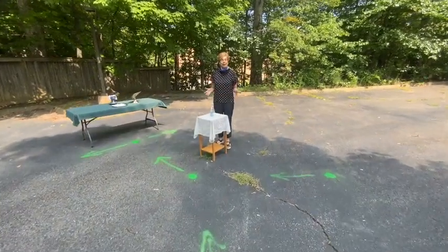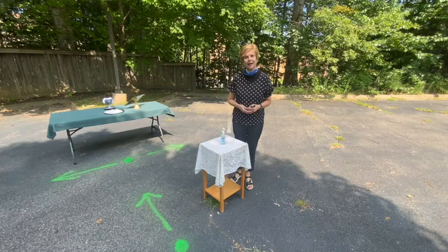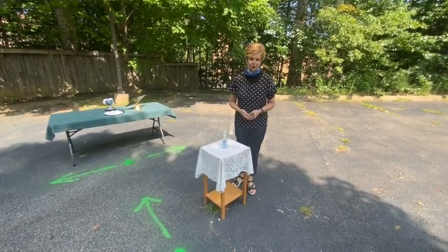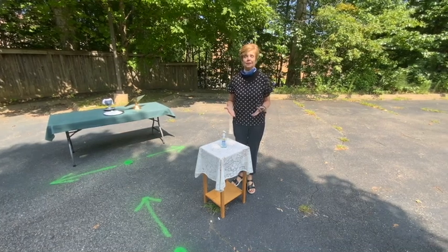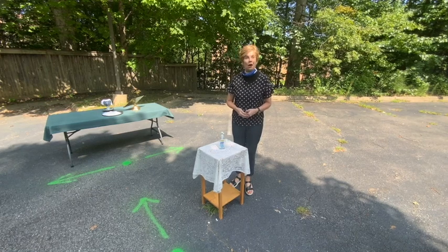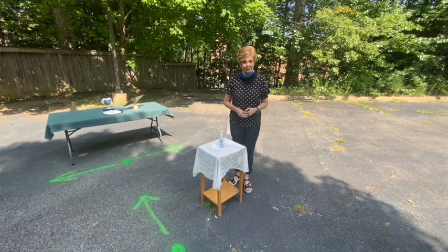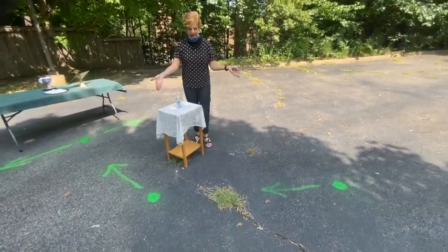Some happy news that the bishop has shared with churches is that starting this weekend we are able to offer Holy Communion during our outdoor worship. As this will be the first time we are regathering to celebrate Eucharist together, we thought we'd talk through some of the steps, because it will look a little bit different than the last time we were together.